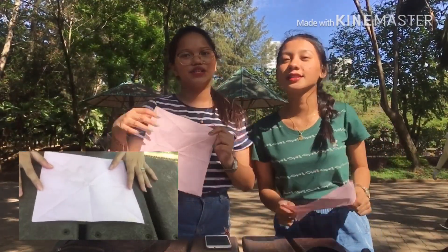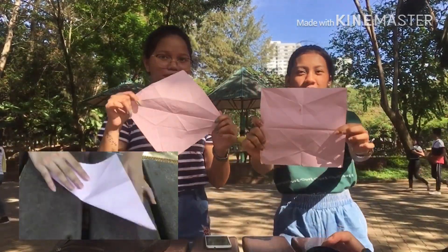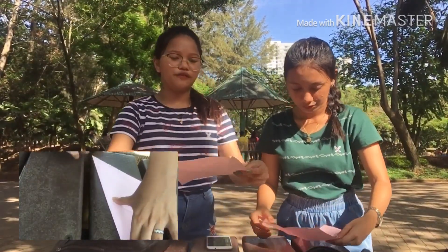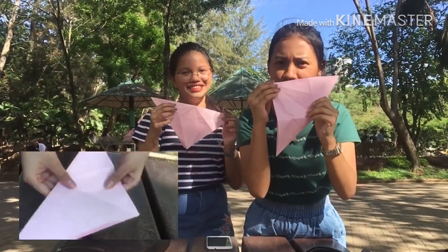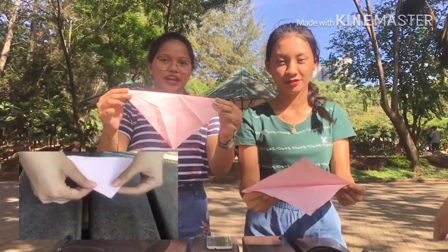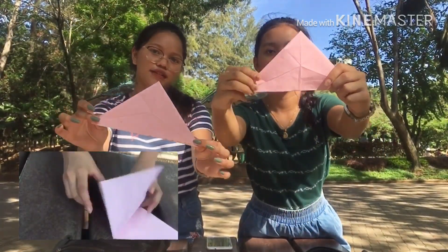So hey guys! You need to have a squared size, like this, any paper. And then second, you need to fold it like this, like a triangular shape. Then after that you need to fold it into a small triangle, fold it like this.